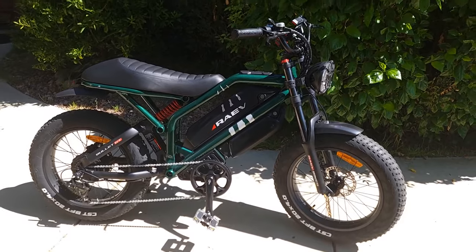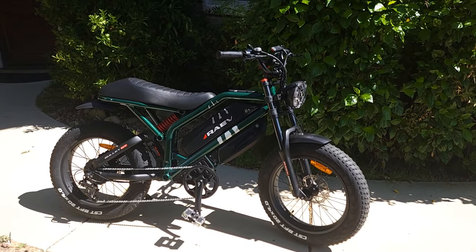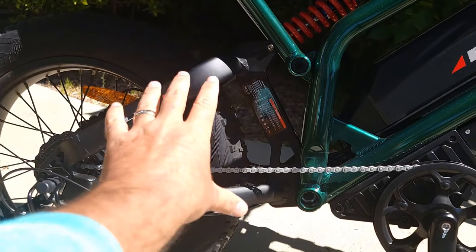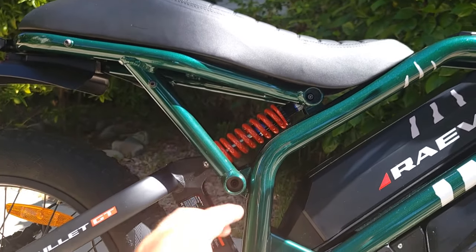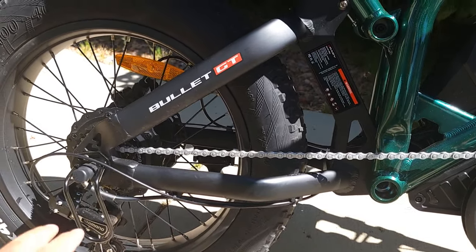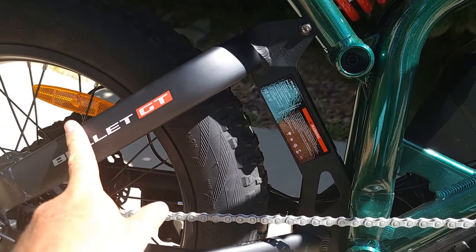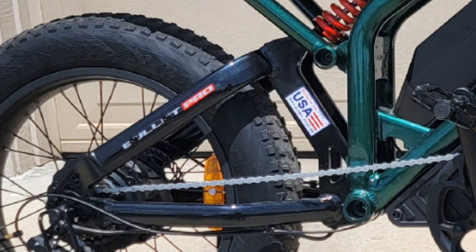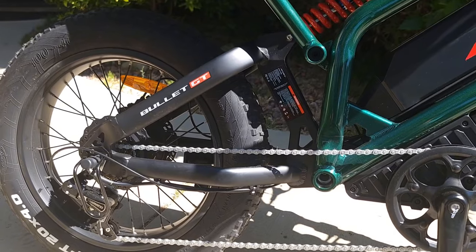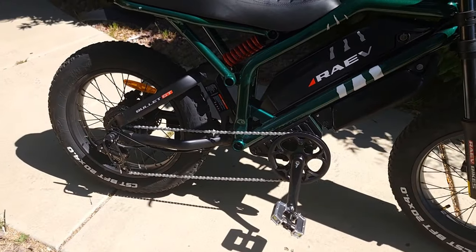Up close, the bike looks exactly the same except for the extra battery visible on the bottom, which I actually like — it gives it a rougher, more loaded look. I also noticed a difference in the painting: the rear swingarm has a more matte color finish now, still black but matte, whereas the first batch was shiny. It gets a little dustier but both look cool. No performance difference either way.